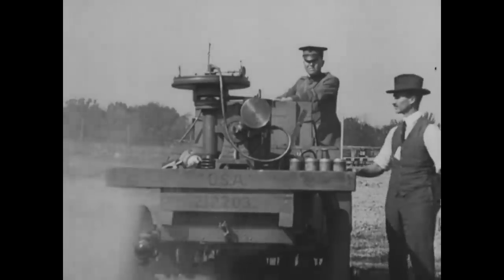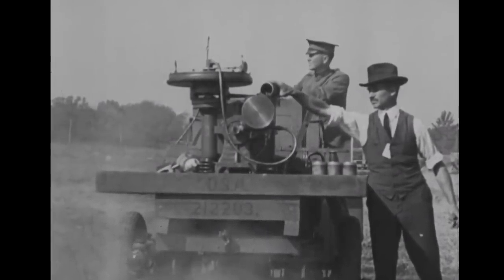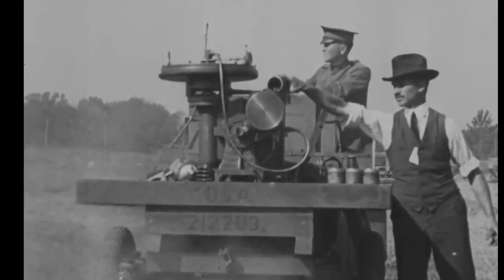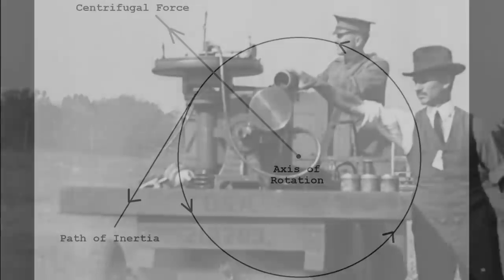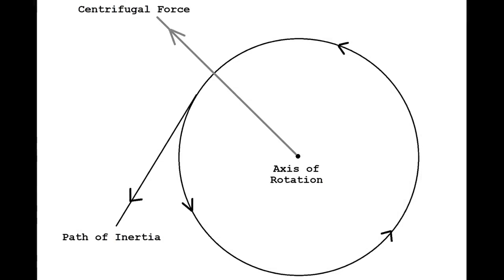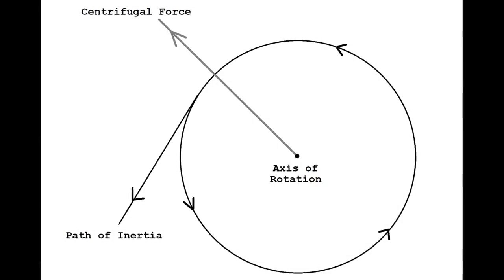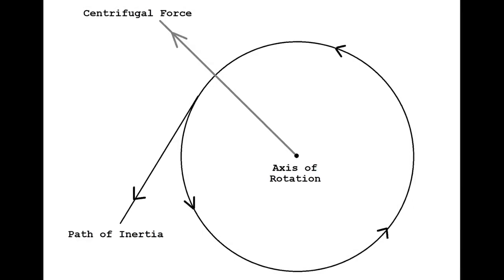I came across this footage while doing some digging through the online catalogue of the US National Archives. The centrifugal machine gun was not a new concept by the time this footage was filmed in the early 1920s. While the technology had risen to a new prominence, the principle of centrifugal force — an inertial force which appears to act on objects moving in a circular path — directs them away from the axis of rotation.